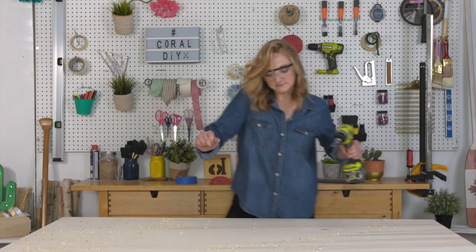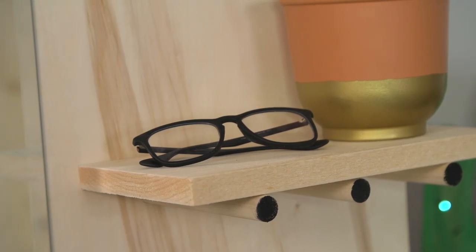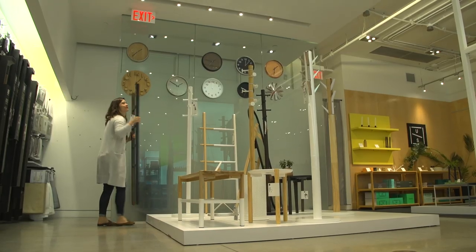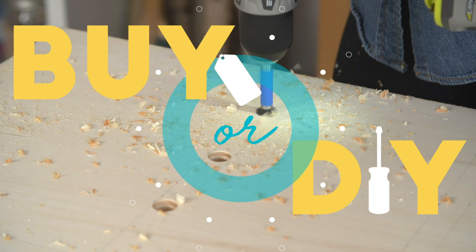Today I'm DIYing a pegboard standing mirror for beauty YouTuber Steph Sanyotti, who wants a full-length mirror with functional storage for everyday items. This is part of a much larger series called Buy or DIY, which you can check out here. But this is Behind the DIY.